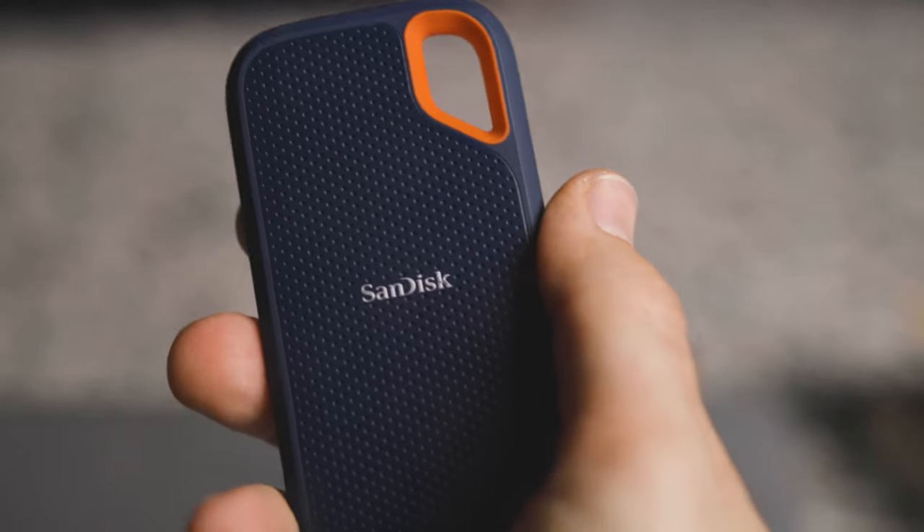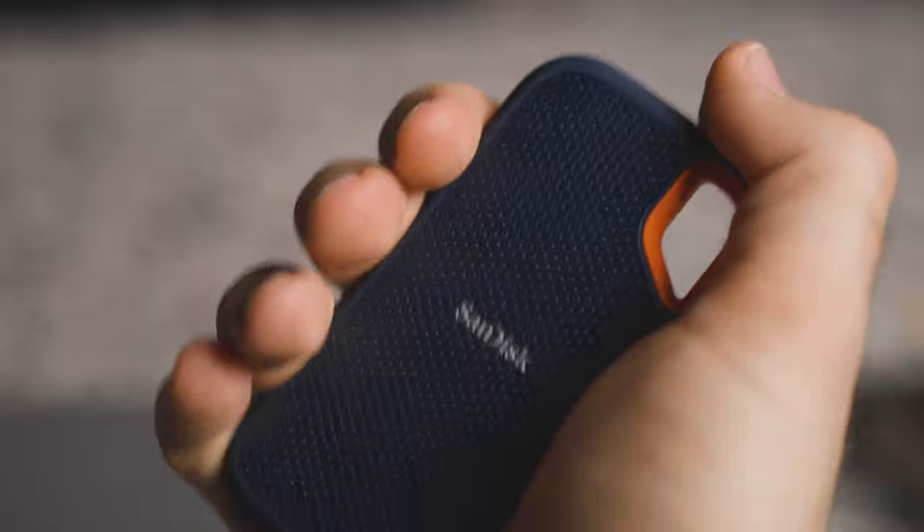Let's talk about the design. The SanDisk is very durable — it's IP55 rated, so if you get it wet it's not going to be the end of the world, though I wouldn't test it. It's also rated for a two-meter drop. As for the cable, I personally don't love it because when you plug it into your computer it sticks out awkwardly, especially if you're walking around with it.